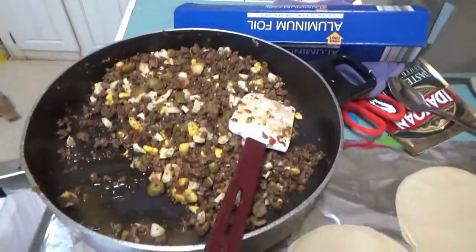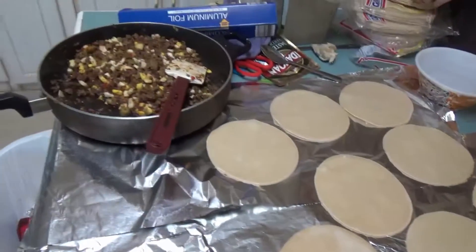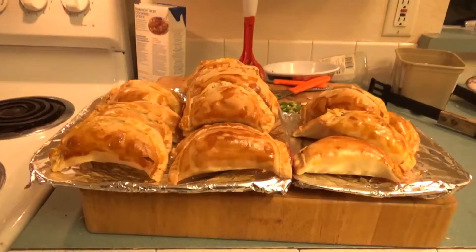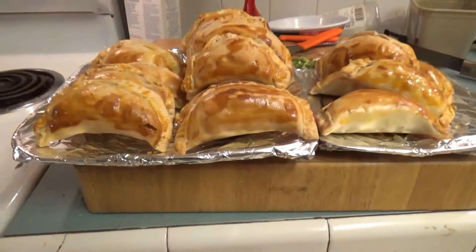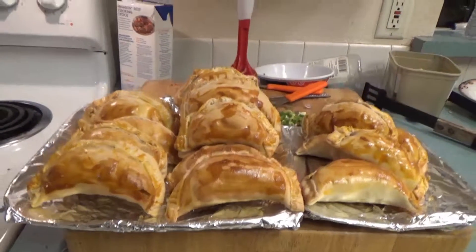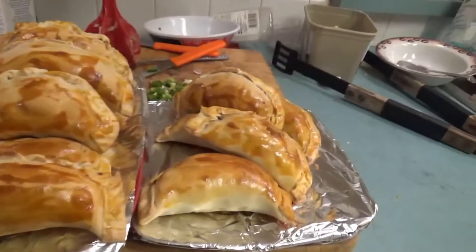And here's the mix ready, and there's the empanada discs which we're about to throw in the oven here shortly. So here they are — they're finally finished. If you haven't tried them, I'll make a video next time I make them so that way you can make them yourself and try them.